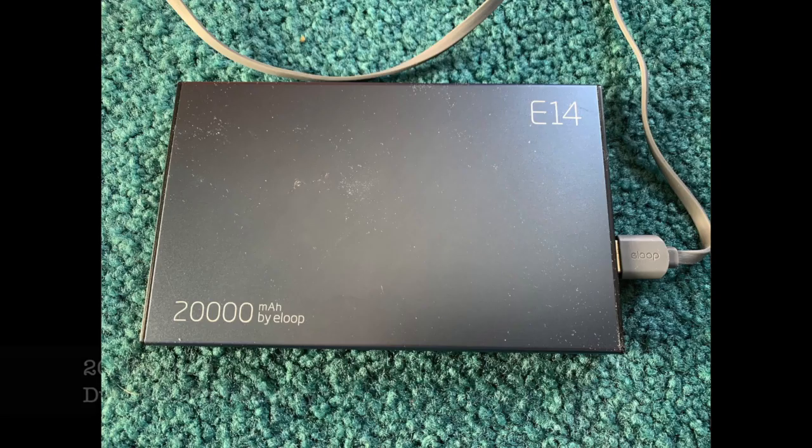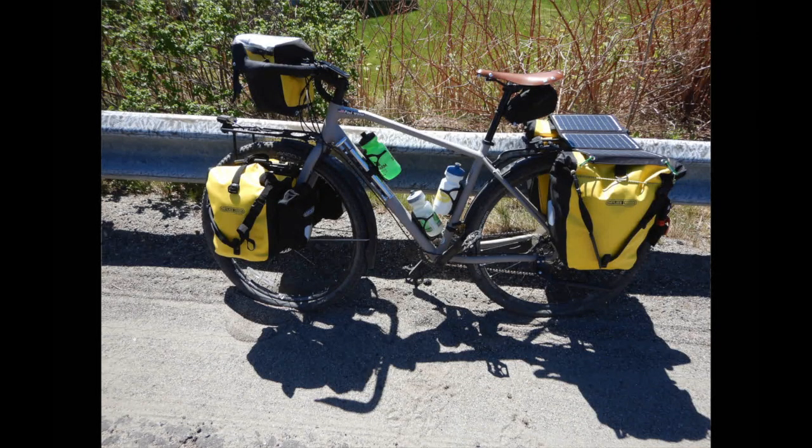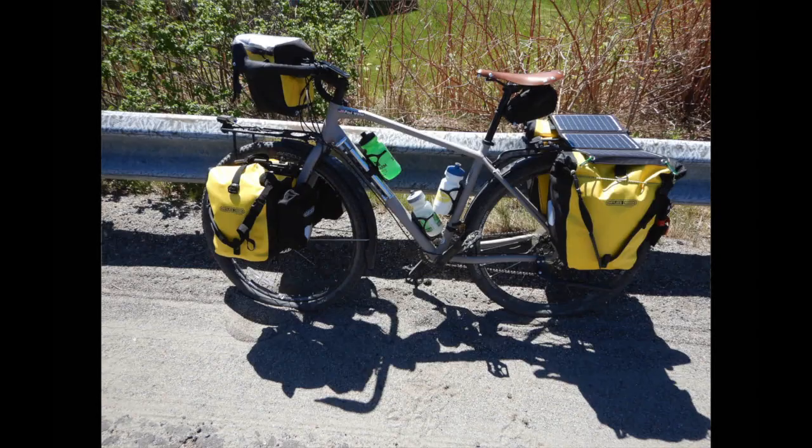In the top Ortlieb bag I have a big rechargeable USB battery. On the back of the bike across the top of the panniers, I mount a 15-watt solar panel that can charge that entire battery in less than a day. It attaches just with bungee cords. Make sure you get a high enough wattage panel — at least 10 or 12 watts — because they'll really charge your battery fast. I have a 20,000 milliamp-hour battery and the solar panel keeps it topped off. At night I can recharge my Garmin, my phone, and the two lights if needed. During the day you're recharging your battery, and at night you're recharging anything that needs charging.